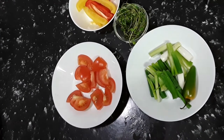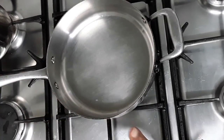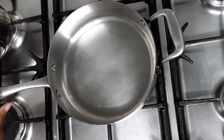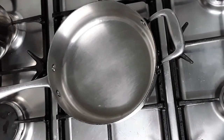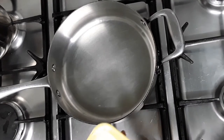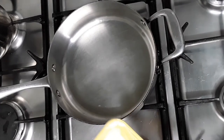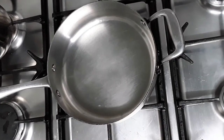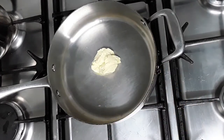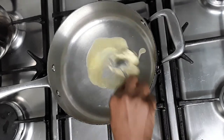Now we're going to cook our cod. The pan is on the cooktop getting hot. We're going to add some butter — I'm using butter only, no oil, just butter. So now we're adding about two tablespoons of butter to the pan and letting it melt.